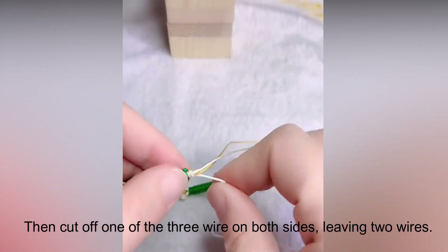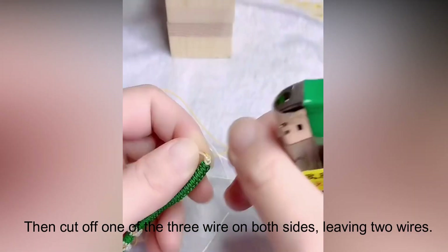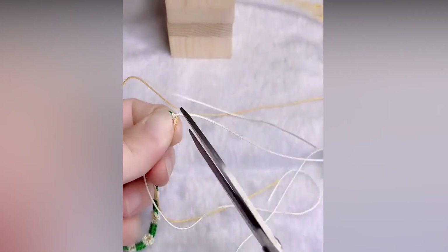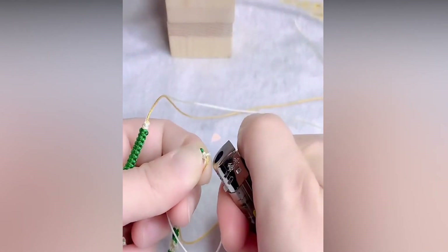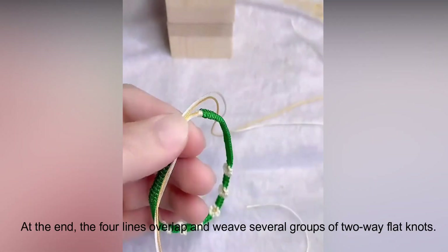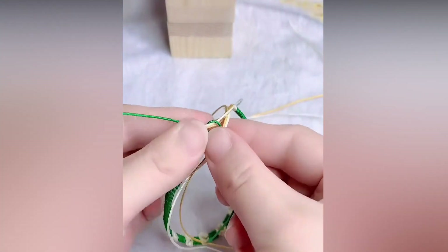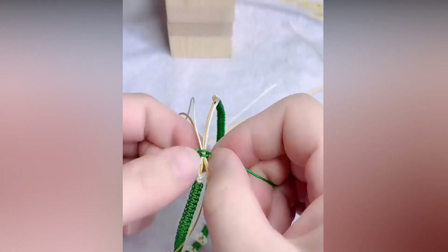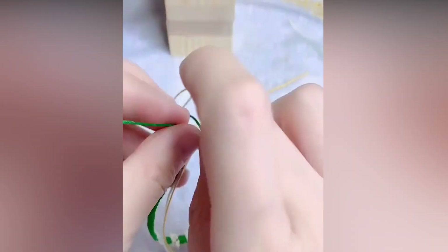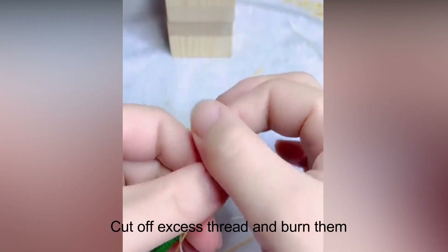Then cut off one of the three wires on both sides, leaving two wires. Just knit a flat knot into three or four groups, then cut off excess thread and burn them.